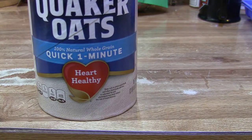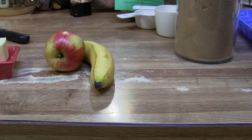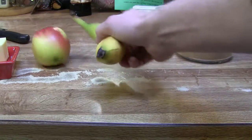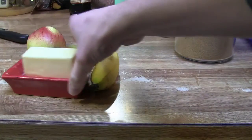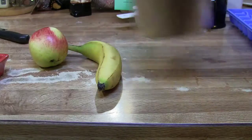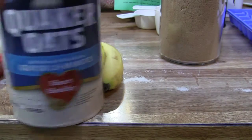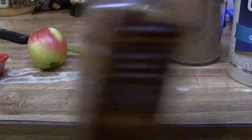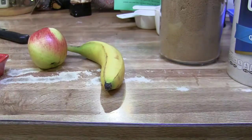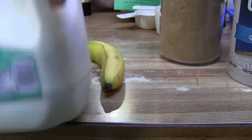I'm going to show you guys how to make the best oatmeal known to man, or at least known to Mike Kincaid. So what do we need here? We need an apple, a banana, we need some butter — no margarine, butter. We need brown sugar. Can't forget the oatmeal; I like to use quick oats. We need cinnamon and raisins — raisins are optional, but I like them in there. And then you'll need some milk.